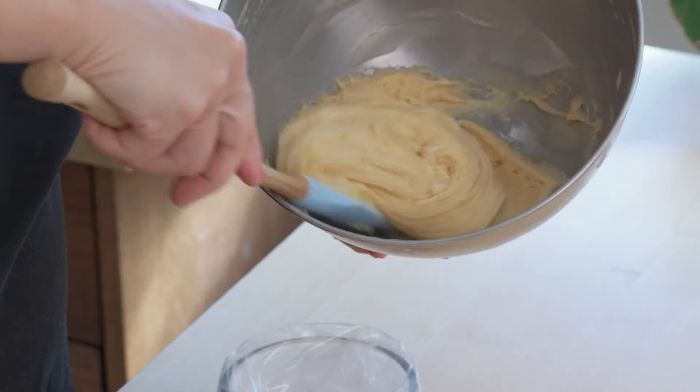Hey guys, welcome back to my channel and back to my new series Cravings, where I'm sharing easy to make at-home recipes should you have a craving during the day needing something sweet — because I know I do. In this episode I'm showing you how to make French madeleines. I'm going to do some lemon and some with raspberry, so let's get straight into it.